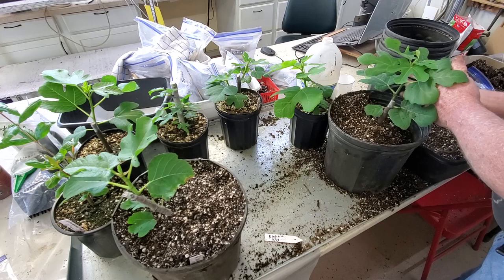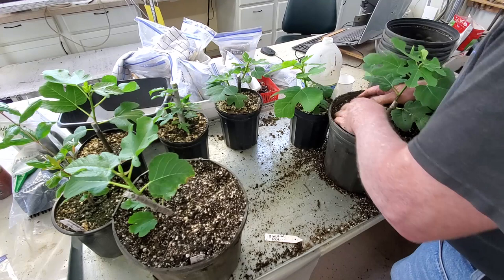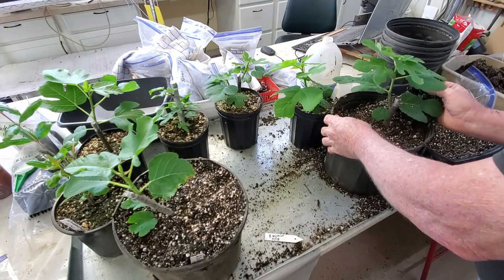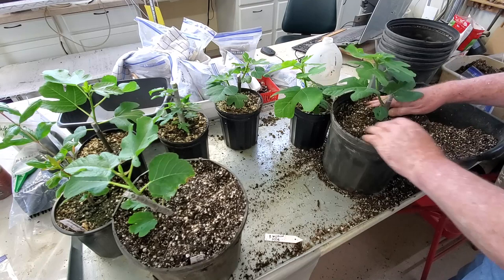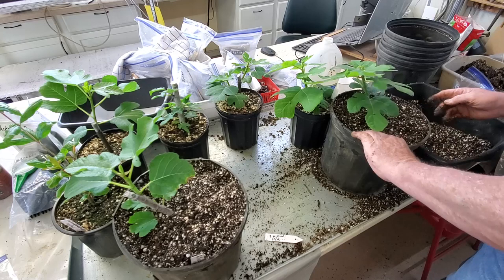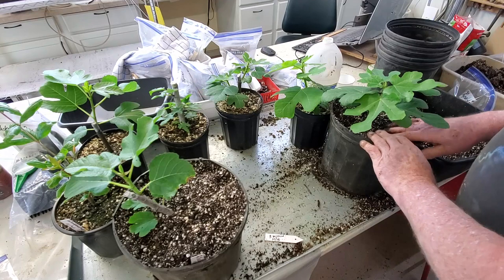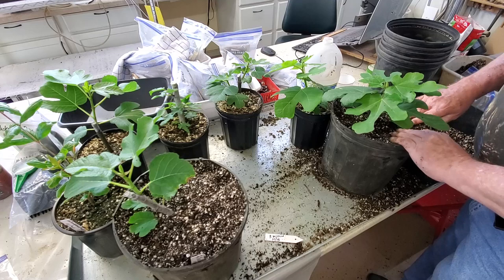We're going to continue to watch. As these things start growing roots out of the pot, that's telling me they're really getting established. A lot of these — in fact I think most of these — are going to go in the ground. Some I'll probably sell, maybe carry them to the farmer's market or something. But as far as most of them, I hope they go in the ground because a lot of the varieties, some of them are new varieties, and I don't want to get rid of any new varieties. Right now there are certain varieties that I want more of.